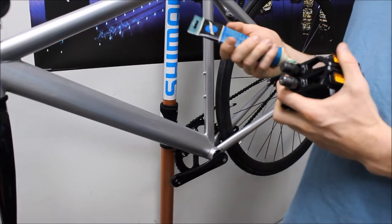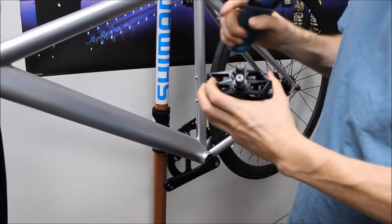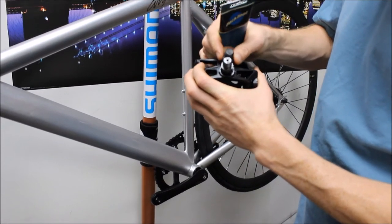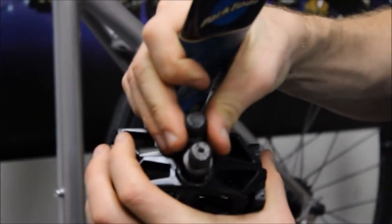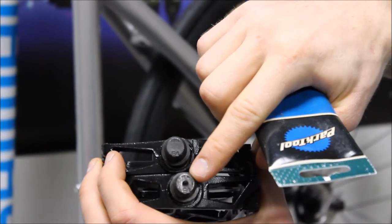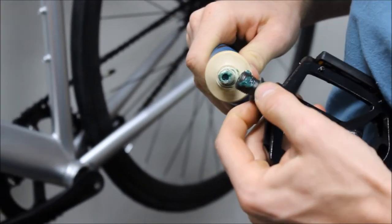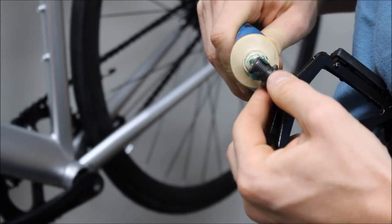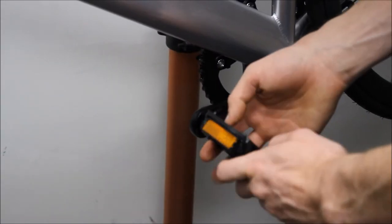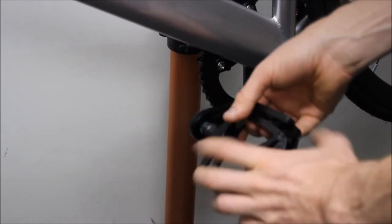To install your pedals, first grab a tube of bike grease — this one is made by Park Tool. To locate which pedal is your right and which is your left, simply look at the end of the spindle and see which one says WR and WL. Put on a few dabs of bike grease onto the pedal threads. If you're installing the left-hand pedal first, make sure you turn it counterclockwise into the pedal arm. This is absolutely important because if you turn it clockwise it will strip the threads.